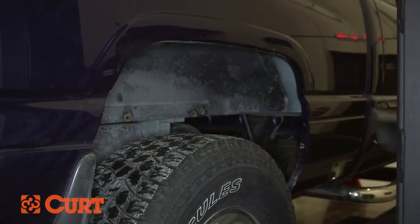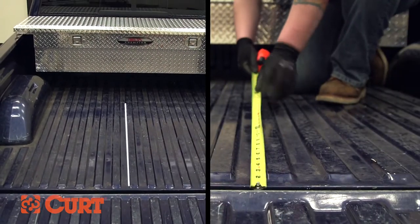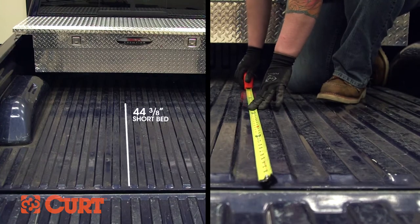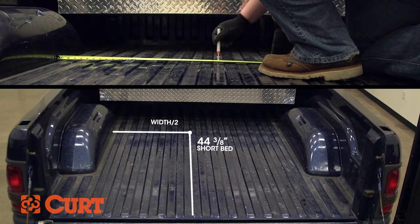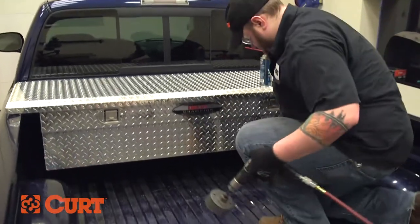Find your center point by measuring the tailgate end of the truck bed. Hook a tape measure over the back of the truck box and measure four to five inches in front of the axle — 44 and 3/8 inches for short bed installations and 48 and 3/8 inches for long bed installations. Next, divide the distance between the wheel wells by two. The intersection of these two measurements will give you the center point to drill the required four inch circle.